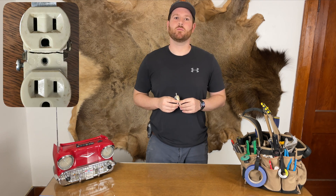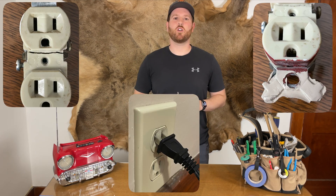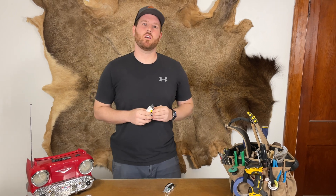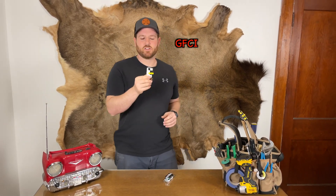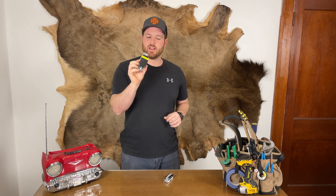Do you have an outlet that's broke, cords fall out of, or just gross? Most of my houses I work on are really old and have really short wires to work with. I was installing a GFCI outlet that's designed to be back-wired and it saved me a ton of time and headache, and I thought how terrific was that?